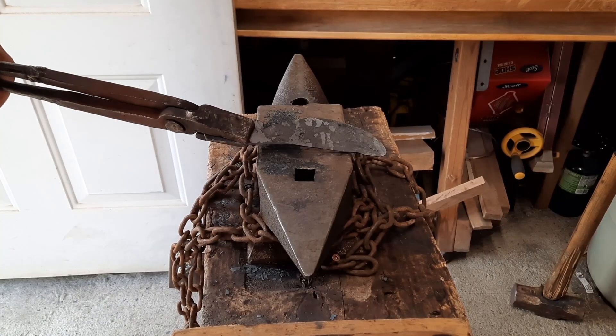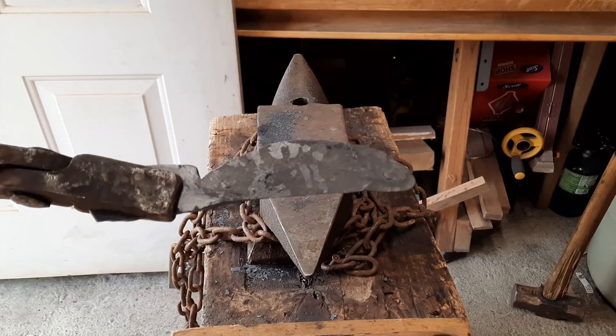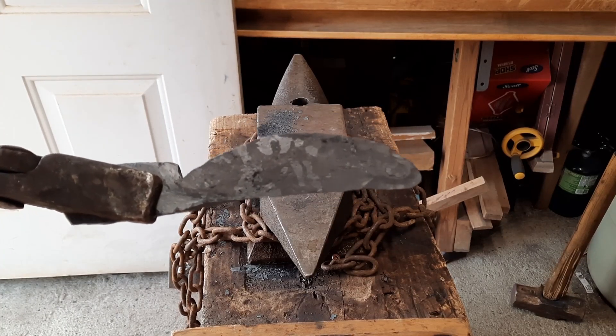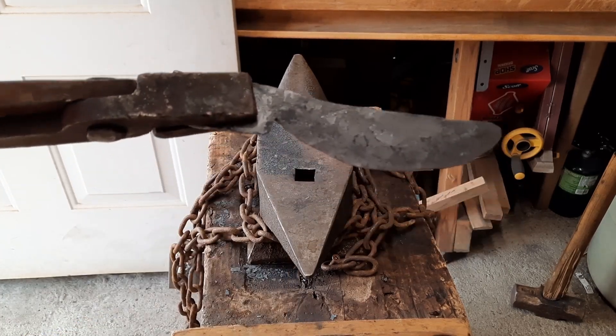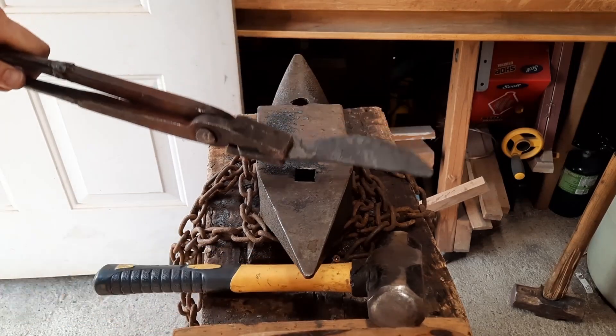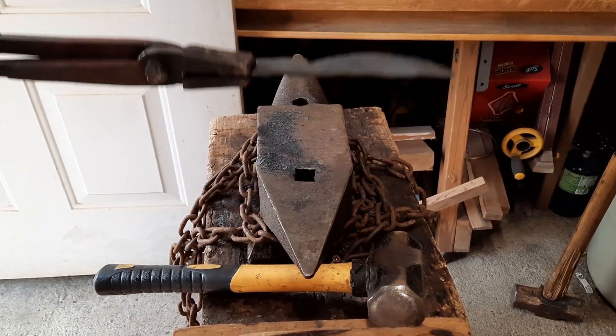I think I'm going to leave the blade just like this, because if I try to go too crazy I think I'm going to mess it up. So I'm going to leave the blade like that and then I'm going to draw out this back end into the handle. I might have too much material there, we'll see.